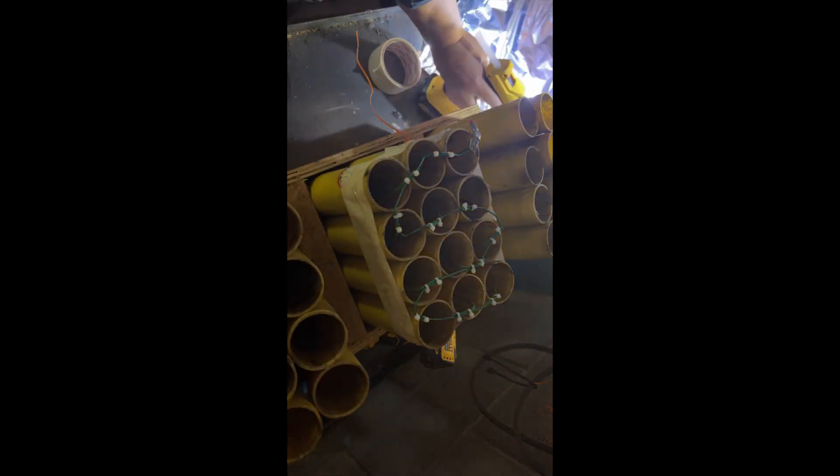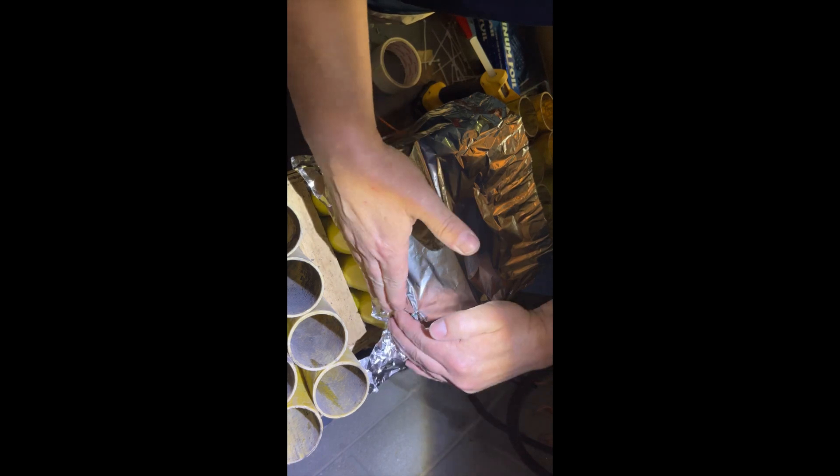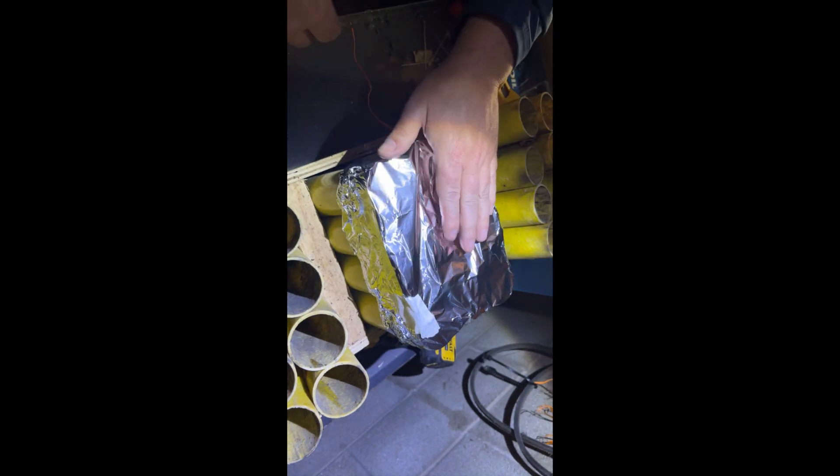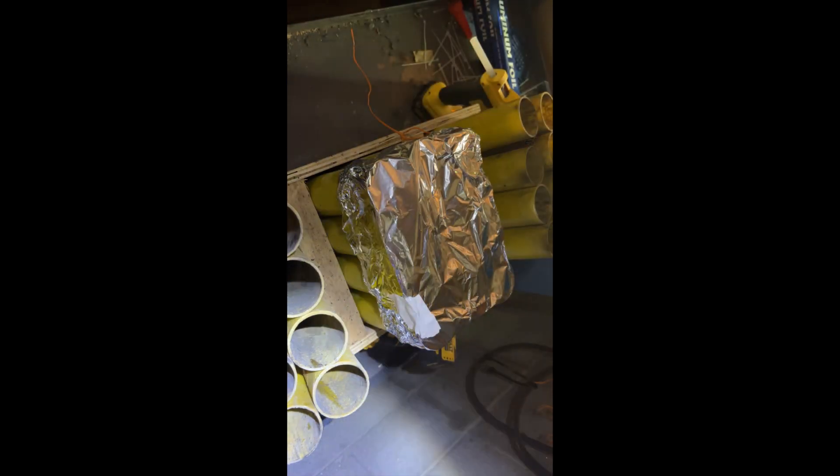All the way around — I hope you can see it — down there on the edges. There it is. Quick and easy. As far as I know, I've never seen an easier way.